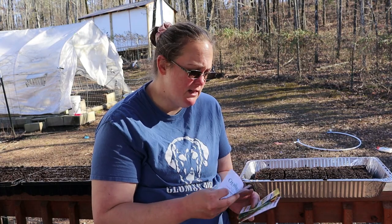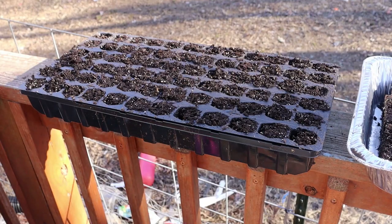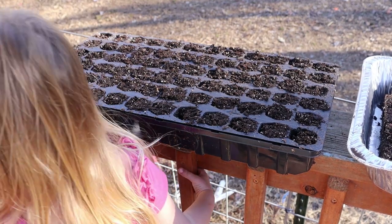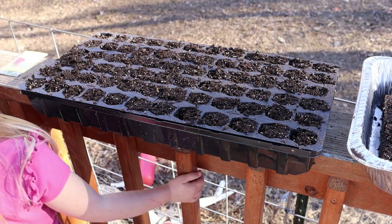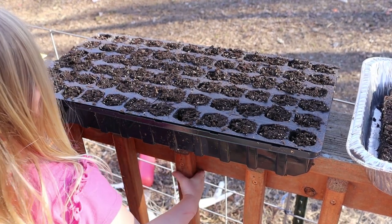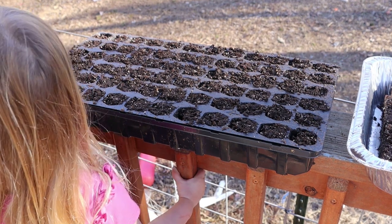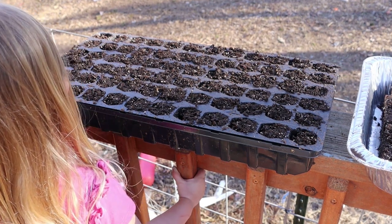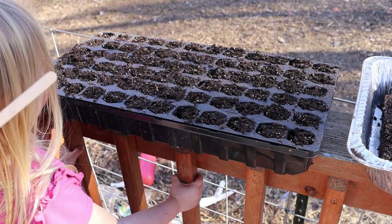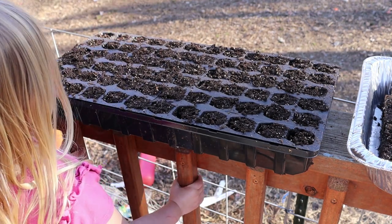And the same thing with these beefsteak tomatoes. So what do we want to plant first, Georgia? You want to plant some guajillo pepper seeds? I guess I'm saying that right. Alright, so let's write a label. And of course I've lost my labels so I'm just gonna use these craft sticks. They will fade a little bit but I should be able to read enough of it for it not to matter.